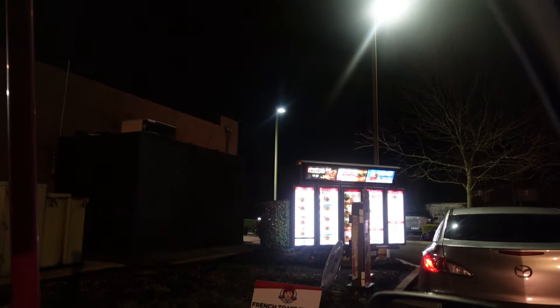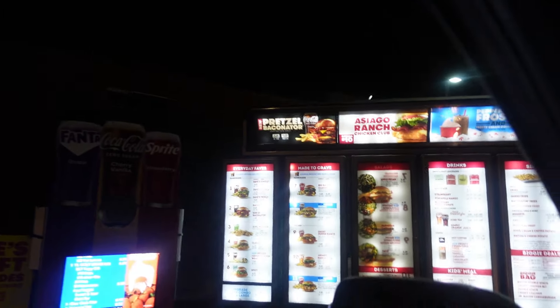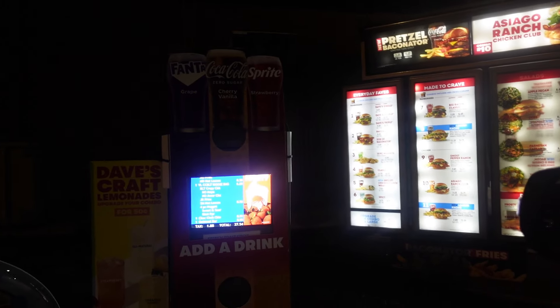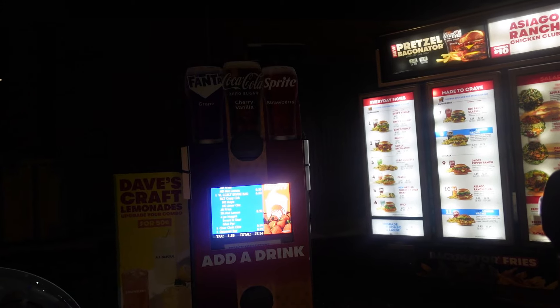Y'all, we're at Wendy's! What do you think I should get? I'm gonna get whatever with a strawberry lemonade. I usually get the same thing — the asiago. Hi, can I please do the combo number 10? Medium Dr. Pepper, light ice. Alright y'all, we're gonna get this food.